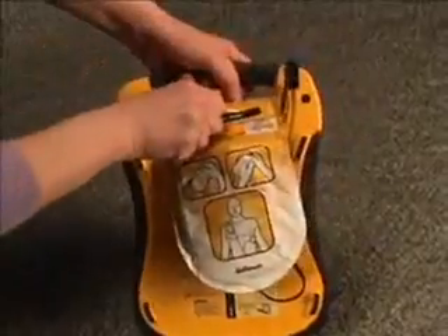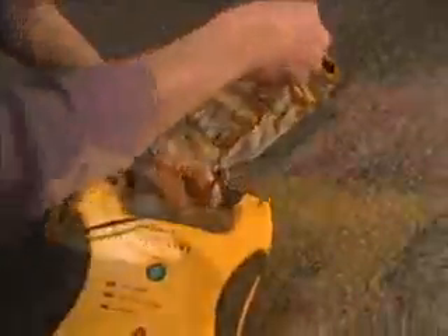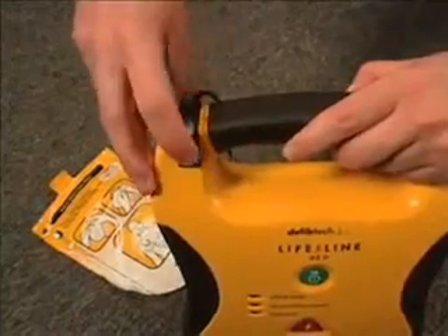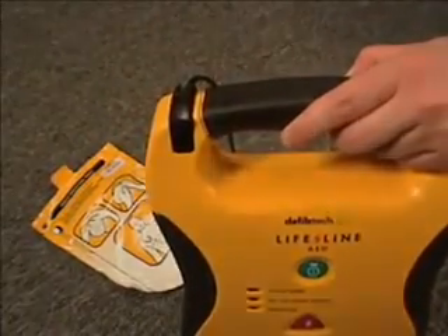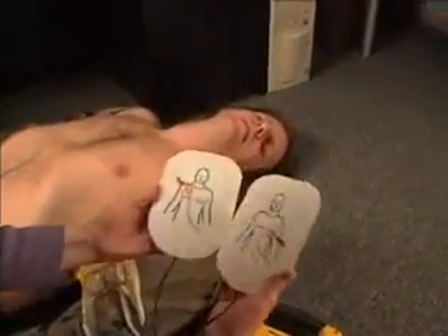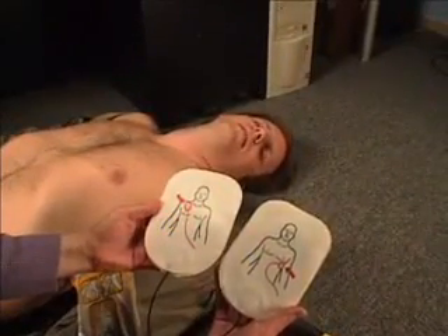Remove the pad package by pulling on the tab on the pouch. If the pads are not already pre-connected to the unit, connect them by inserting the pad connector into the top left corner of the AED. Remove the pads from the package by tearing along the dotted line and follow the instructions printed on the package. Make sure the victim's chest is exposed and dry. If needed, shave the victim's chest hair. Place the pads on the victim's chest according to the diagrams on the pads.